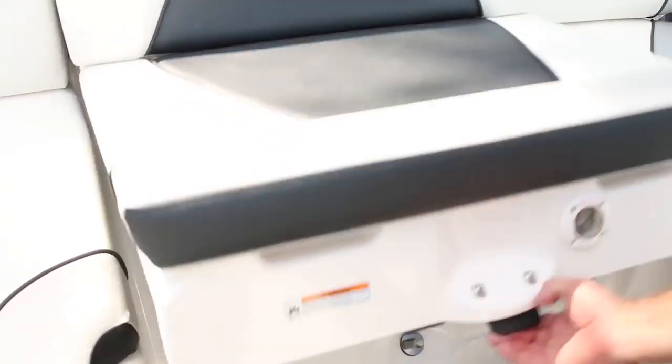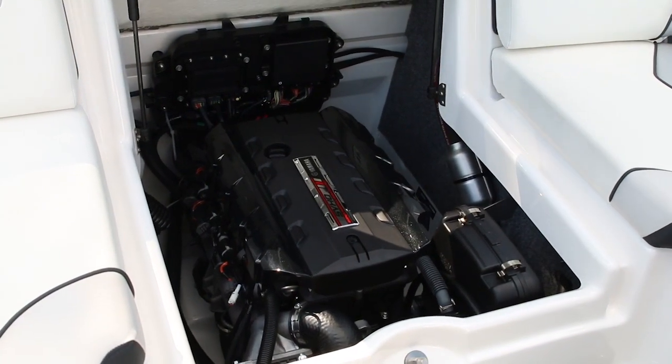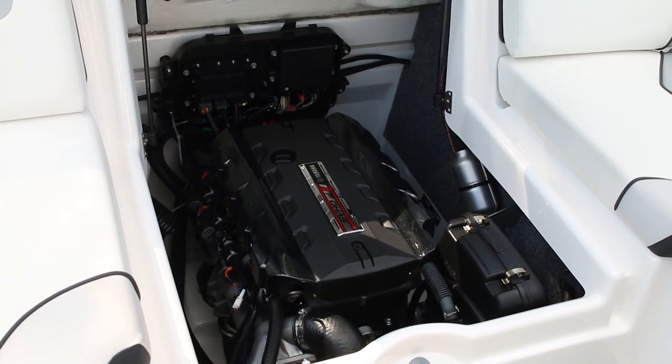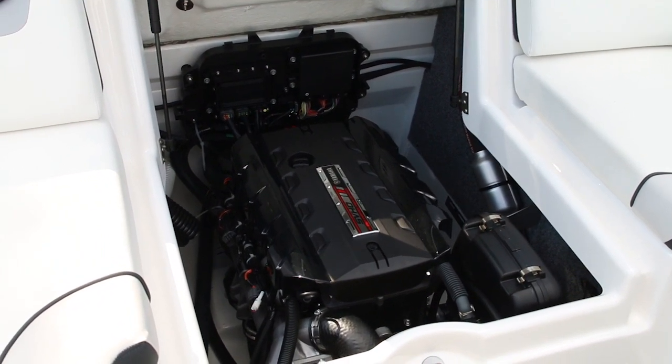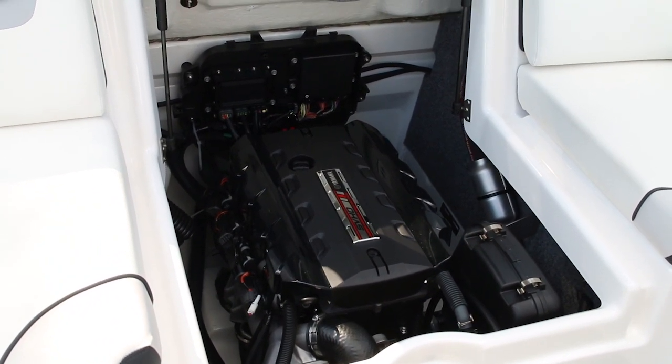The center seat lifts up to give you ample access to the SVHO engine. That gives you easy open access to check the oil, change the oil filter, take a look at your bilge pump, and make sure everything's in order before you start your daily adventure.